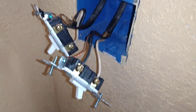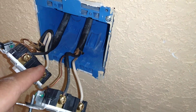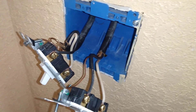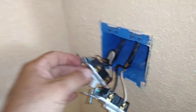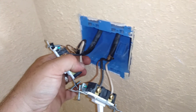Somebody would be inclined to hook the grounds together and hook the neutrals together, then put each one of these hots on one switch — and that would just create a whole bunch of problems. Like I said, this switch controls that kitchen light, but this switch controls an outside light on the other side of this wall. If you were to tie these — they're actually your lives right here.